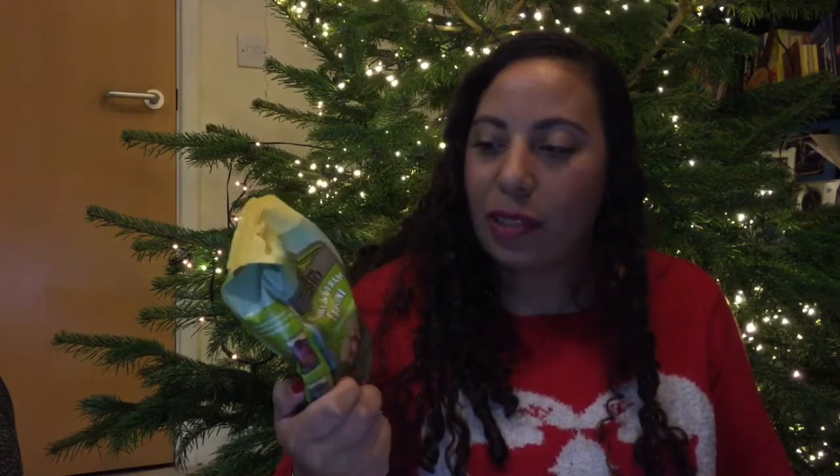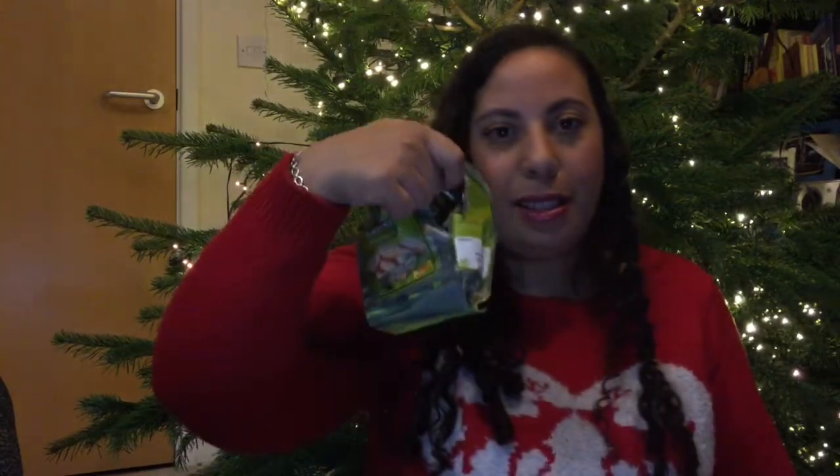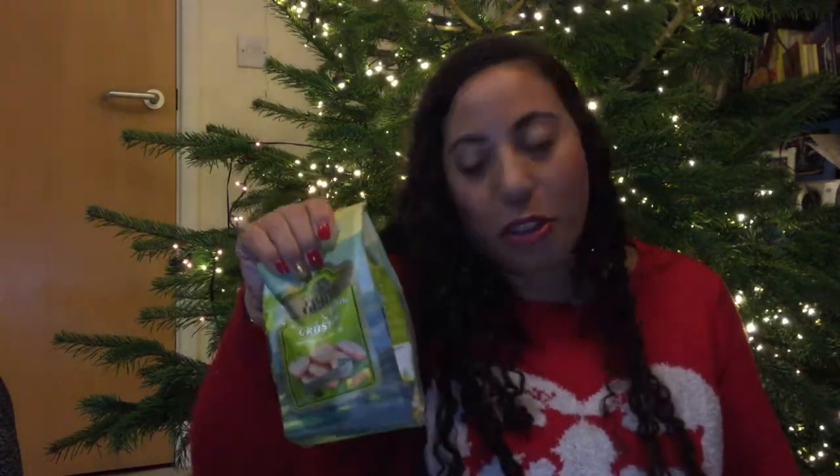First up I've got fennel and garlic crostinis from Filippo Berrio. Sadly the packet is all broken, which is a bit sad. I guess these little breads you could dip in sauce or put in your soup. I'm probably going to ask for a replacement pack. They'd be £1.99 — there are five tasty flavors and one of two flavors are included in your box.